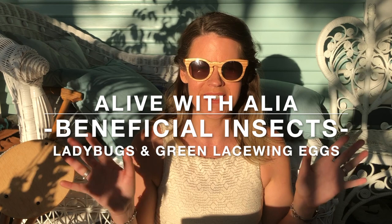Hello my lovely lovelies and welcome to Alive with Aaliyah. Today it's time for more beneficial insects.